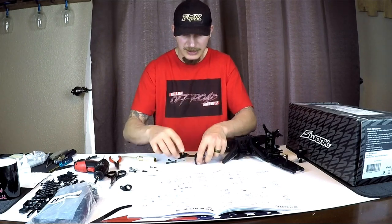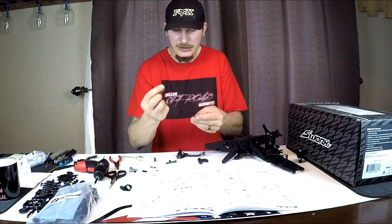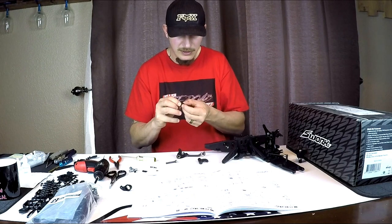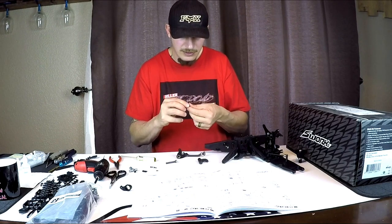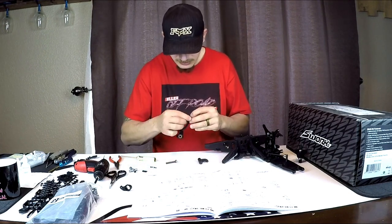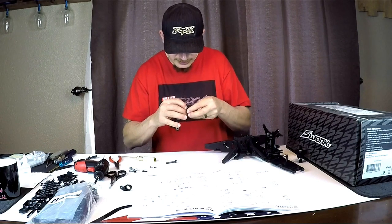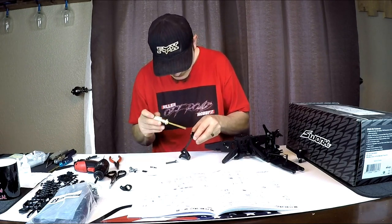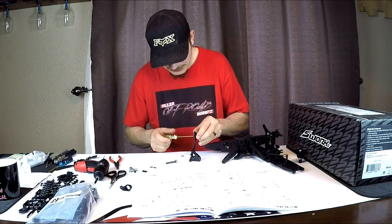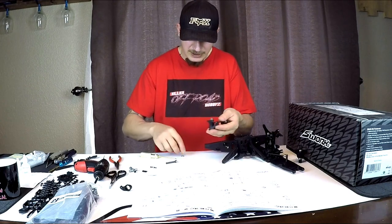Now we'll do the same thing with this side, making sure our arm is out towards the front. We're going to go screw, washer, sleeve, put it through, then washer. I already inserted the nut in here so now we're just going to screw that in, making sure we have about the same resistance as the other side. Screw it down until it's kind of tight, back it off just a hair, and that moves nicely.